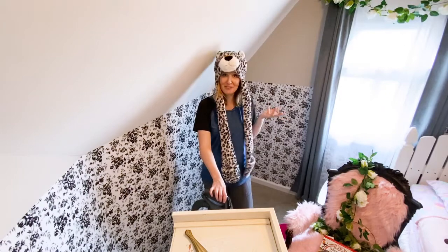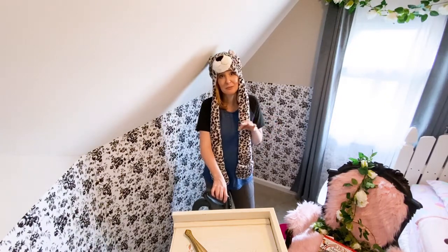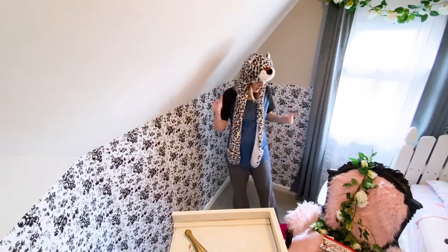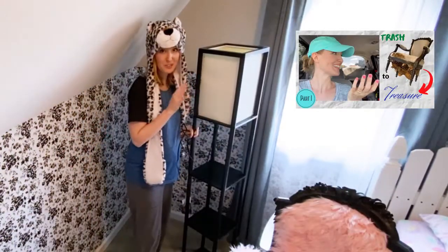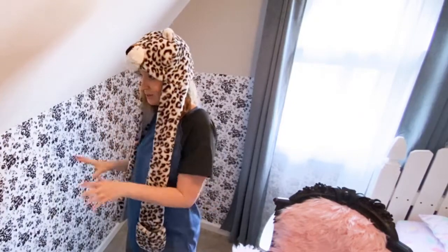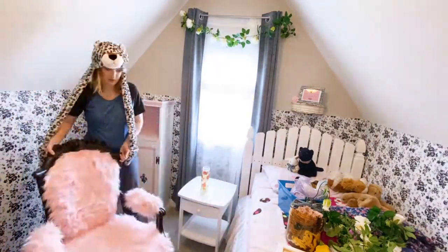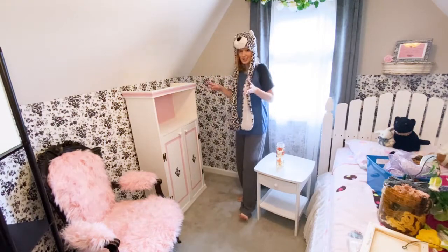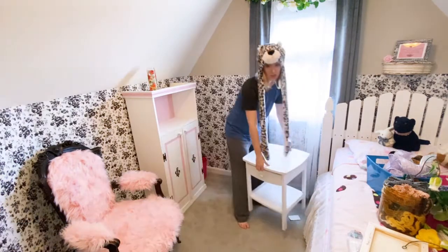Now it's time to decide where I should put the furniture and if I should keep all of it. Because besides decluttering trash, one big way to make more space in a tiny room is to remove furniture. I might consider removing that little end table because my daughter doesn't really use it. I like the idea of walking into the room and this crazy funky chair being the focal point. I also have this reading lamp and I need to decide if I'm actually going to use it or give it away. I'm going to try the cabinet over here and the chair right here.